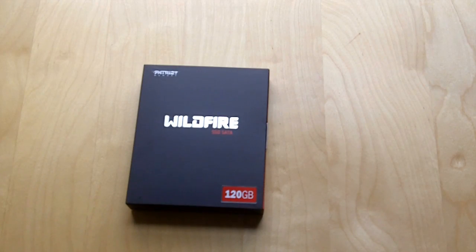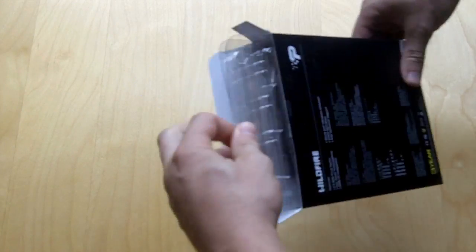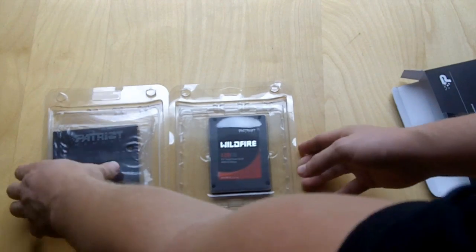Let's go ahead and open up the box and see what's inside. As you can see, there are two different packages inside. Let's go ahead and take a look at the hard drive first.